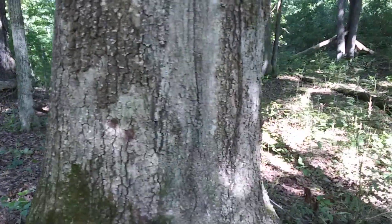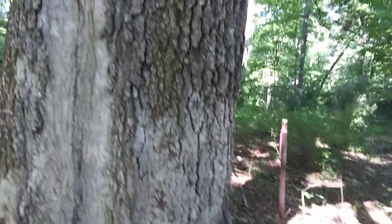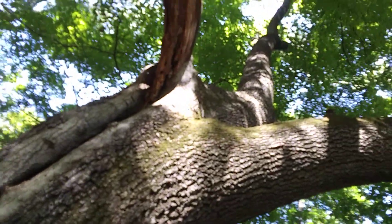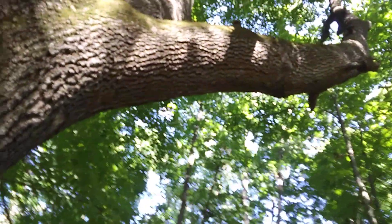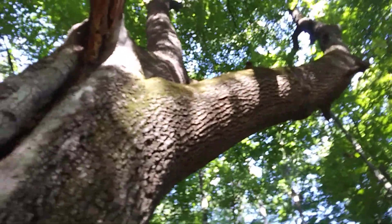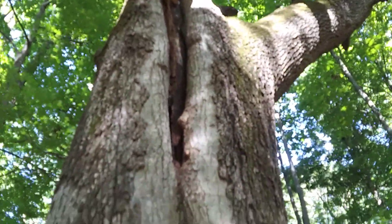I'm going to walk all the way around him because he is right here on the property line. He's got barbed wire stuck through him, about three feet high, so I'm not going to try to climb over that. You can see a dead branch over here, but look at the size of those branches — wow, that's bigger than any tree I've cut down out here before. Pretty amazing. He's got some internal damage there, which is concerning.